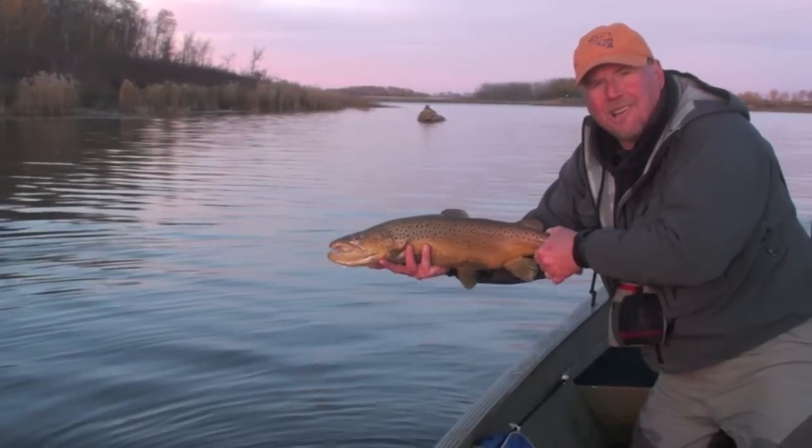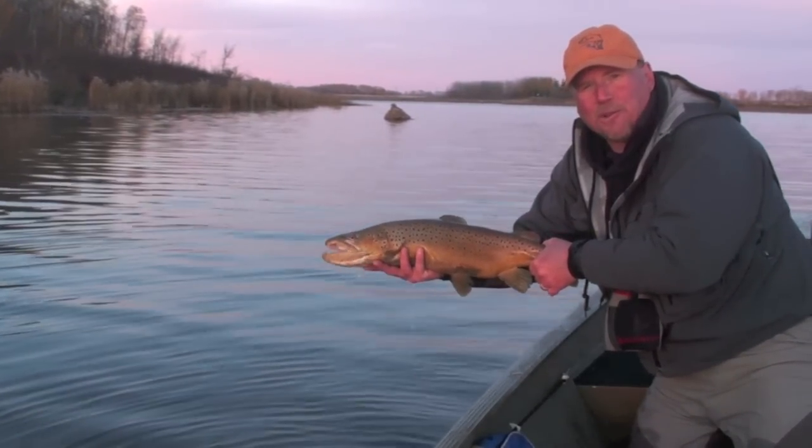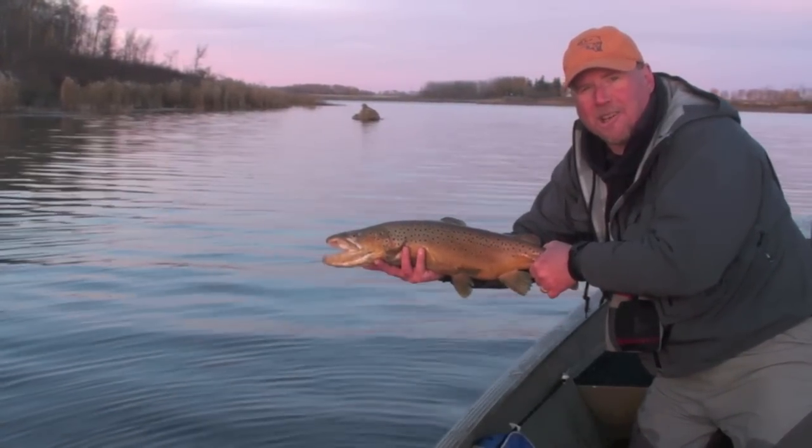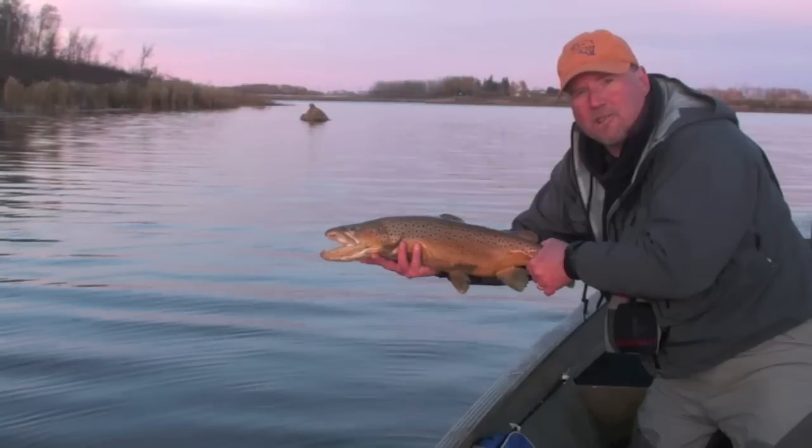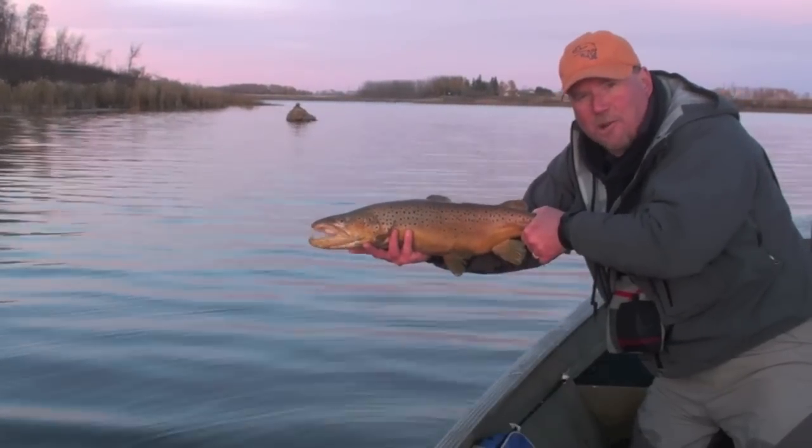Wow, what a beautiful brown. Welcome everyone, my name is Phil Rowley and I'd like to welcome you to my fly tying bench where I'm going to show you how I tie some of my favorite stillwater fly patterns to help you catch beautiful fish just like this one.